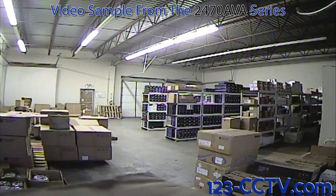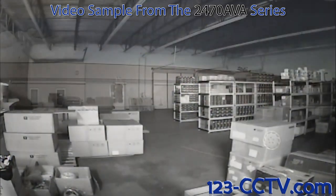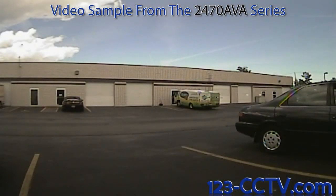Here is a video sample taken from the 2470 AVA inside a warehouse. Here is another video sample taken from the 2470 AVA inside the same warehouse in complete darkness. Here is another video sample taken from the 2470 AVA outside.